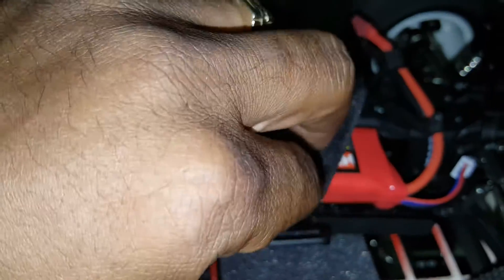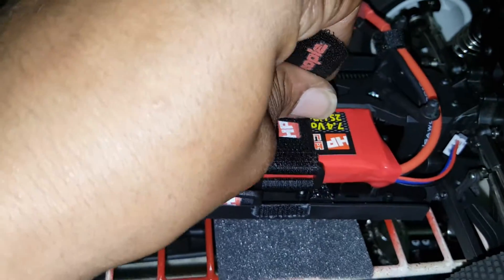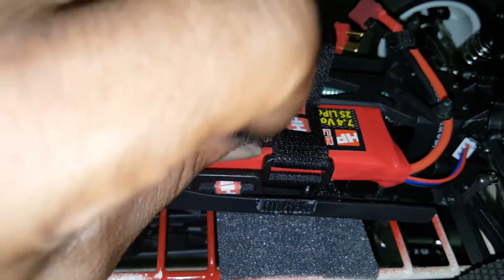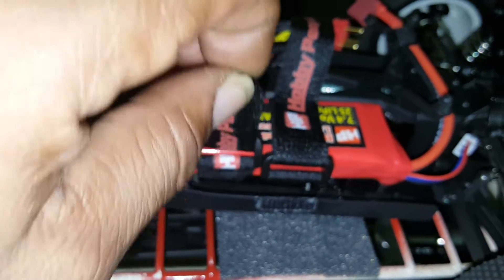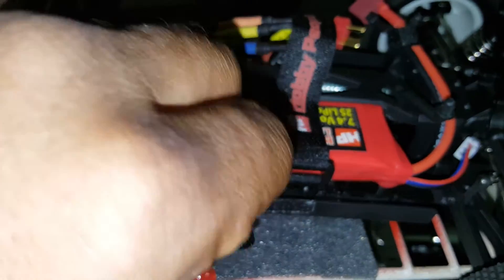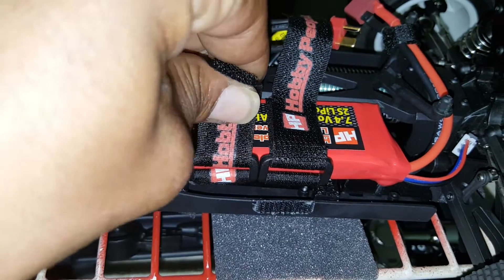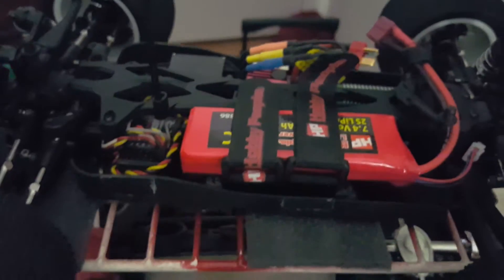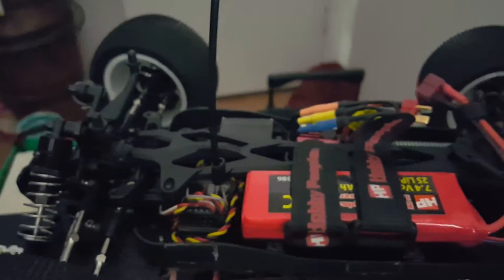I got these velcro straps from my local hobby store out here in Las Vegas, Nevada — hobby people, thumbs up to hobby people. Shout out to Wayne, Tito, and all you guys subscribing and voting in the comments, appreciate it. Wayne people, I see you — we out here in Vegas doing our thing.